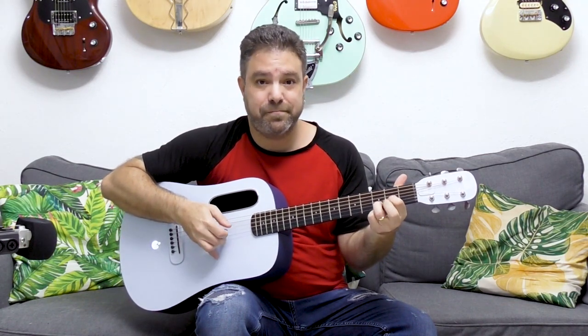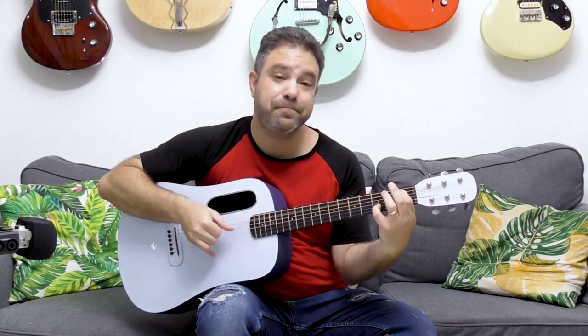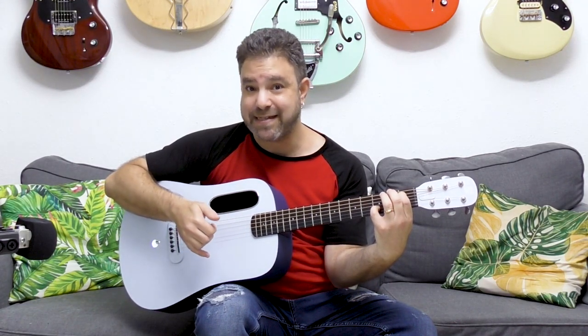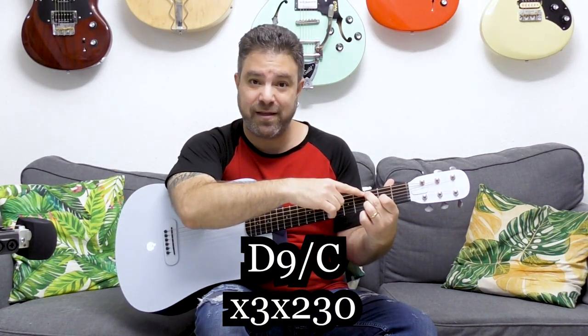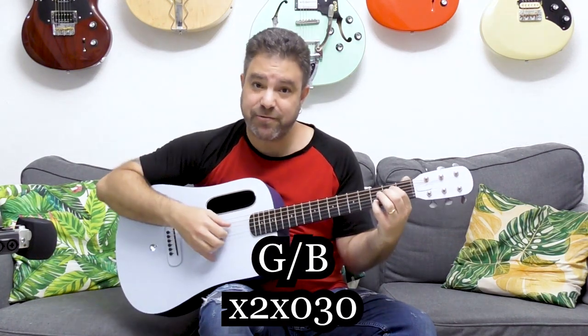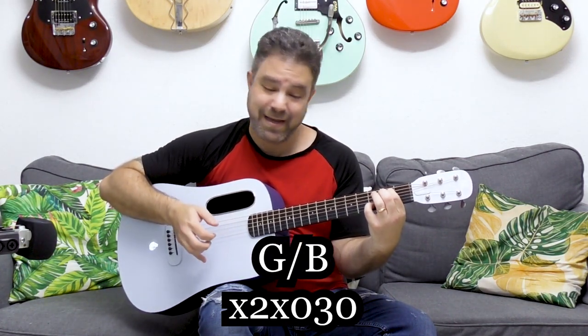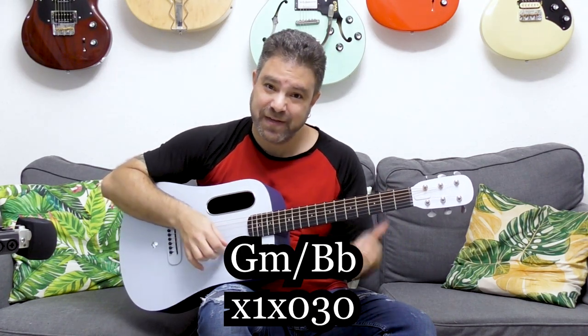The first chord progression we're going to use is: D, D over C, G over B, and G minor over B flat. That G minor over B flat is the outside chord — it takes us outside the D major framework and turns everything basically into D minor for a second, then we're back to D. For D over C, open the E string and put your finger on the fifth string at the third fret. For G over B, fret strings two and five at frets three and two, then move the fifth string finger from two to one.